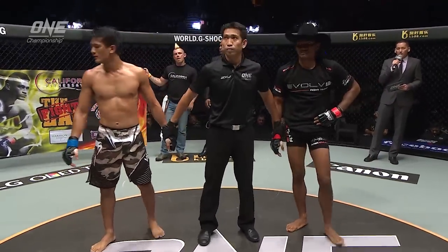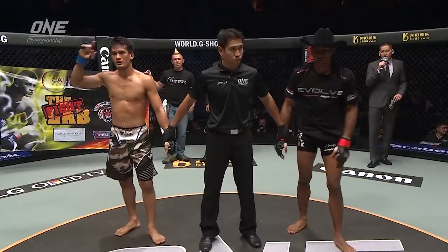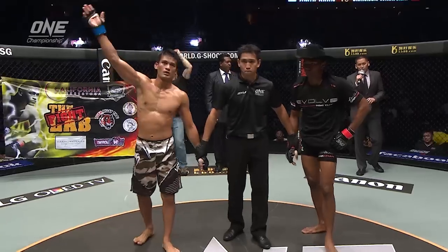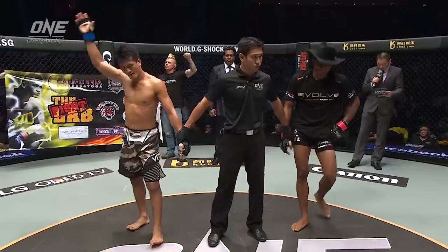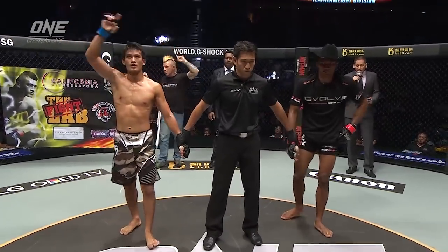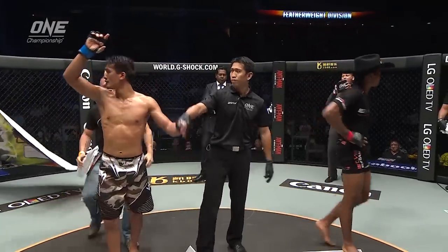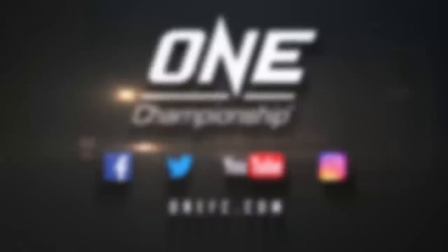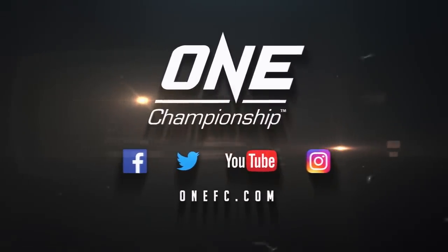Ladies and gentlemen, after three rounds we go to the judges' scorecards. Judge number one says Wirachai. Judge number two, Khan. And judge number three — for your winner, via split decision, Shannon Wirachai! We're winning, all right. We're winning.